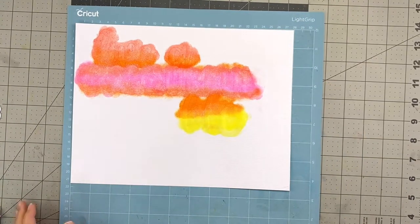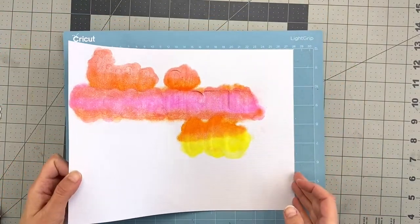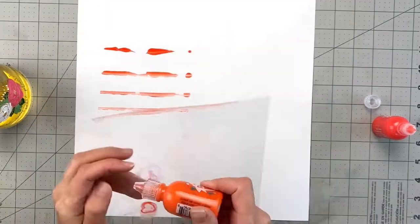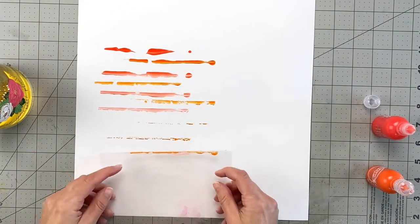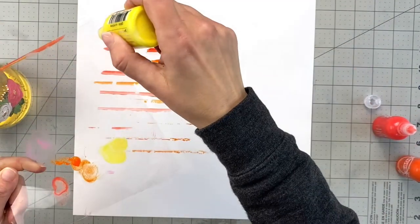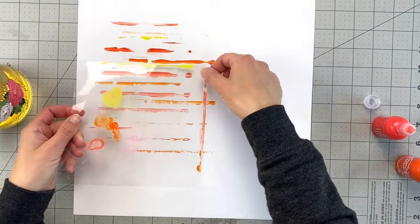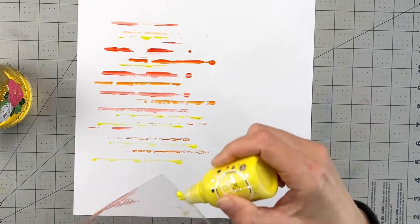One thing I'd recommend doing differently: as you can see, I had left the cut file intact. Next time I would remove the cutout from the backing paper and place it on top of another sheet with some removable adhesive on the back to hold it temporarily while you add the color, because it was really hard to remove the cutout once it dried.